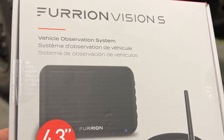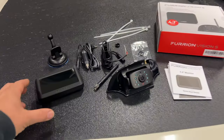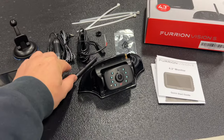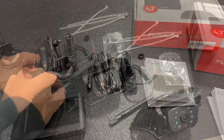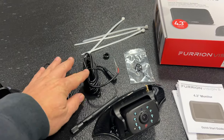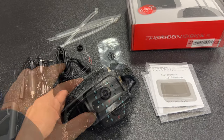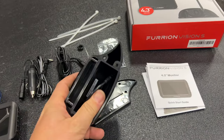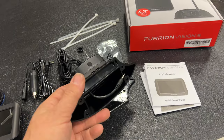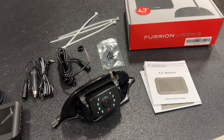The camera system I'm using is a Furion Vision S — I got this off Amazon, I'll have the link below. Here's what's in the box: the screen that goes in the cab, a camera, a little antenna that attaches to it, a suction cup to hold the screen, and a power adapter for the screen. There's also a power wire that would run to the camera, but since my camper is pre-wired, I shouldn't have to use that. I just need to plug the camera's power wire into the existing wiring and put the antenna on.